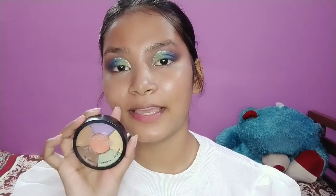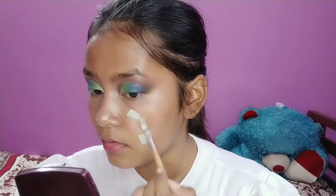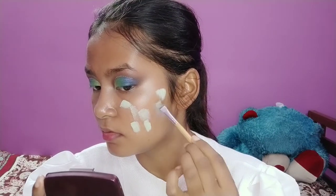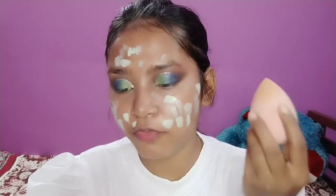So I'm done with my eye look and I personally love it — let me know how it is in the comments. Moving on, we'll complete our base quickly. I'm going to use Inside Cosmetics color corrector, and I'm using my damp beauty blender to blend off the corrector.